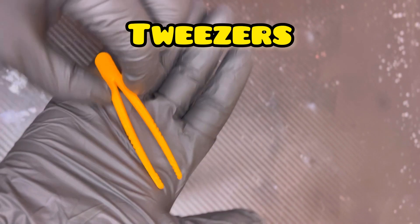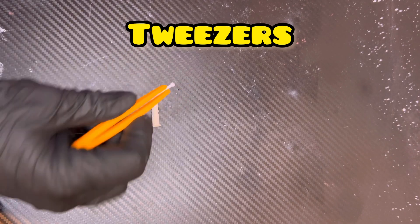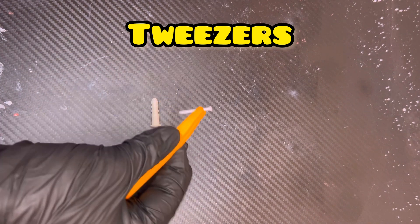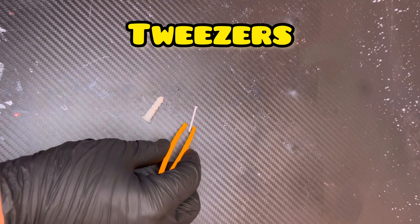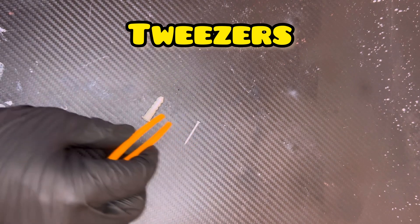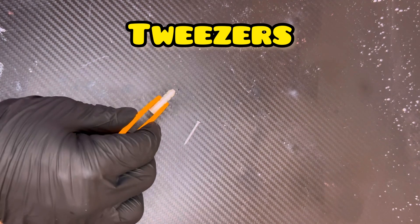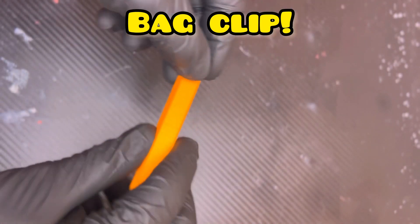Third on the list, we have easy simple tweezers. Sometimes we're always trying to find a pair of tweezers and we've just lost them — well, now you can 3D print them for free. They come in multiple different sizes and lengths, the tips are different, and it's super useful. This only took about 30 minutes to print.